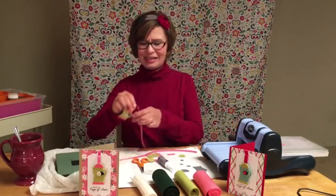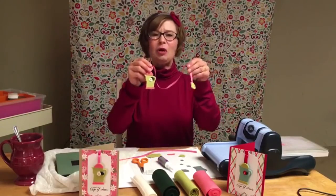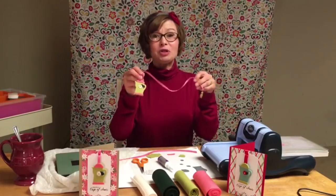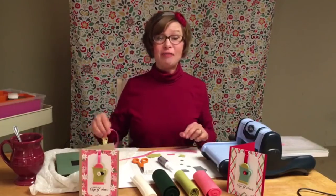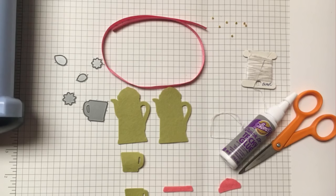And here it is! This adorable felted wool bookmark created using Paper Tray Inks products. So let's begin! To get started, you'll need the following supplies. You will need the die cuts from Paper Tray Inks stamp set, Cup of Cheer.